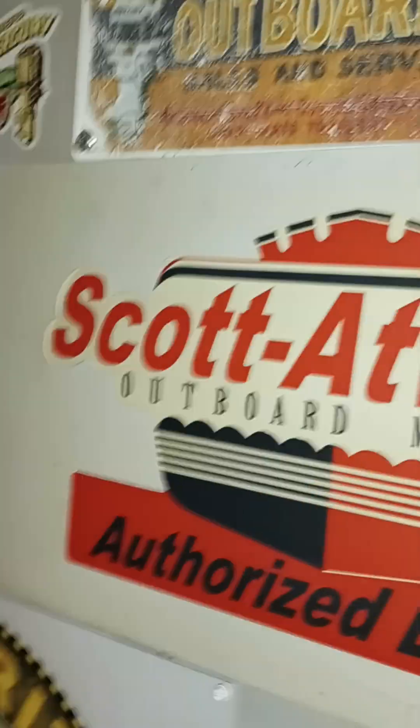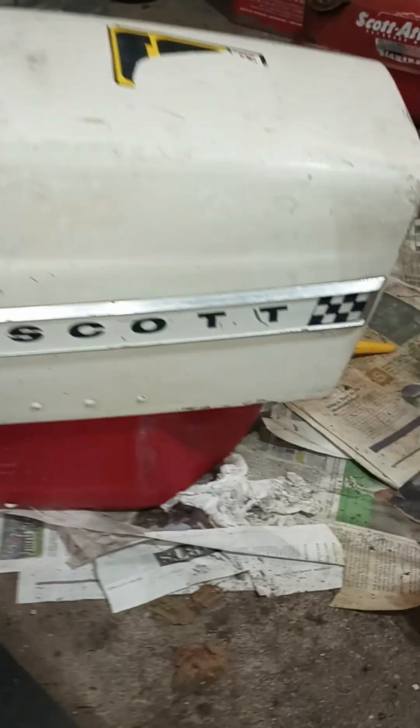$30 will get you a lot these days if you know where to look. Not really that, but kind of. Got a lot of work to do, though.